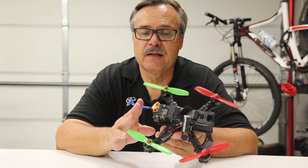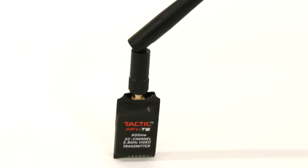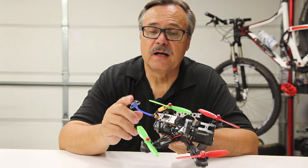What transmits that back is this video transmitter back here — you can see the antenna, and the transmitter is on the inside. It has various channels that you can adjust so that not everybody is on the same frequency and you only see your own video.